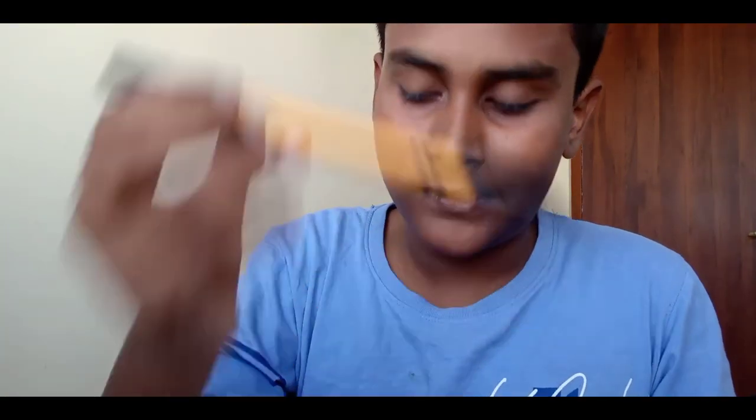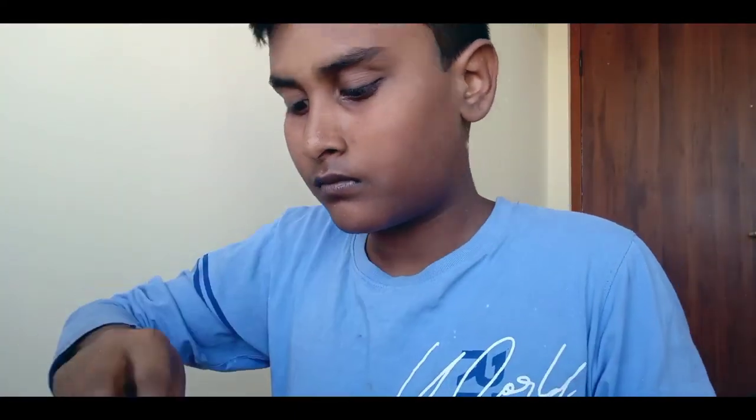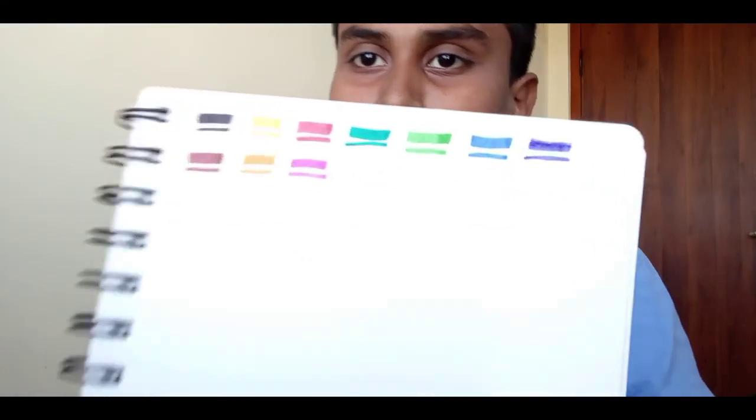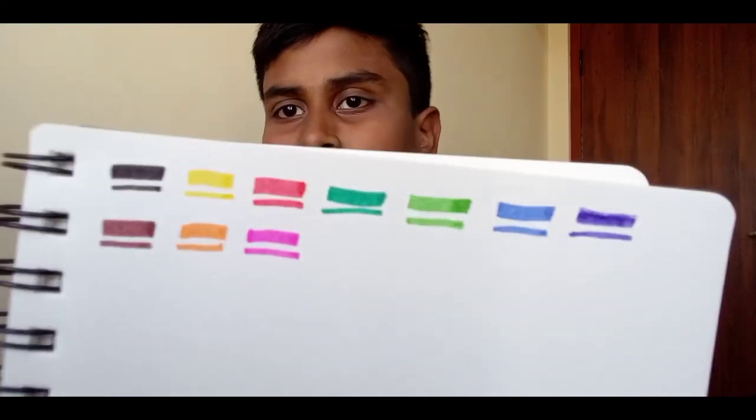First, black color broad tip. The colors are vibrant. If you want to use a doodle or a sketchbook, this works great.